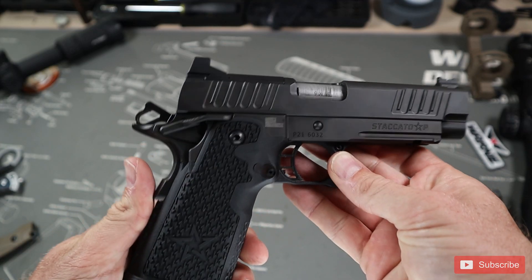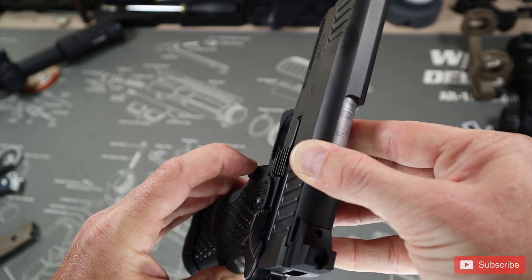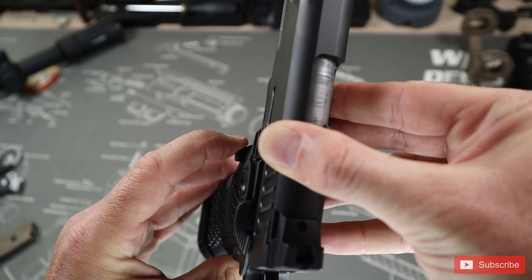Moving over to the functionality on the actual grip, we see the magazine release on the left side of the pistol. It's not swappable to the other side, and as a lefty I'm going to have to train into this — which is probably how I should have trained from the beginning. I found the button is not super comfortable if you come at it and catch the edge, and it doesn't work well if you come at it from any sort of angle. Right-handed folks won't have any problem. I'll do a little video on some left-handed weapon manipulation once I sort it out.